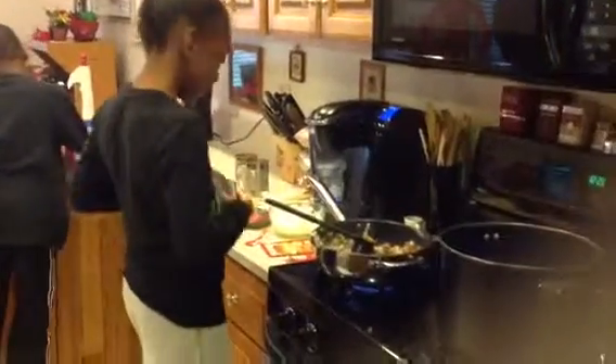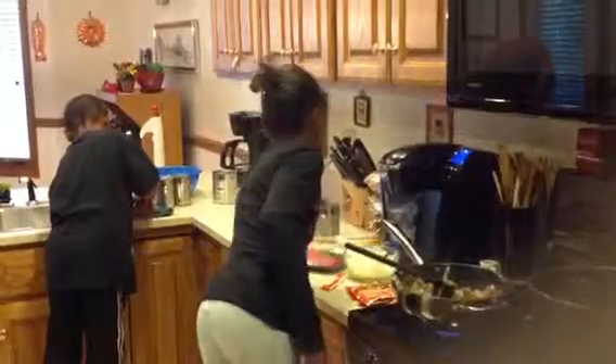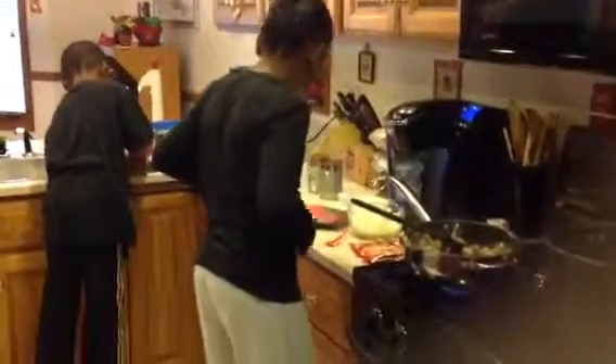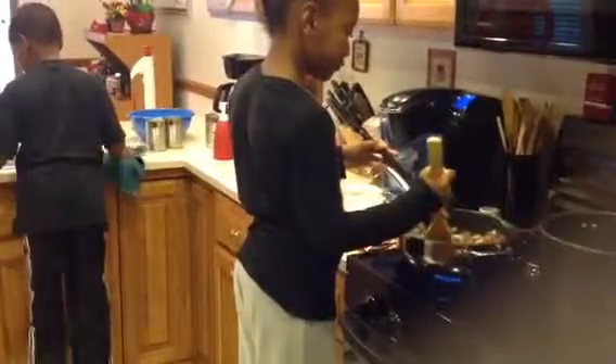Okay, will you go stir it up now so that you can mix all the seasoning together in the meat and onions? Very good. I'll come back to you.